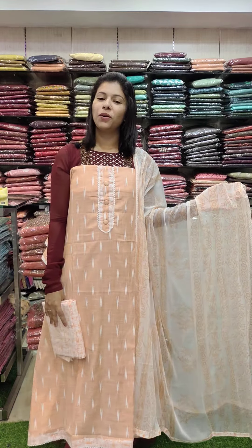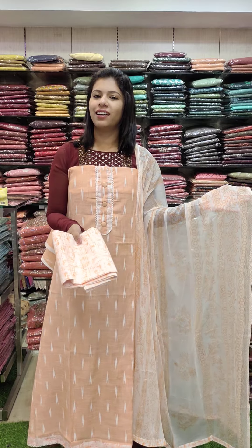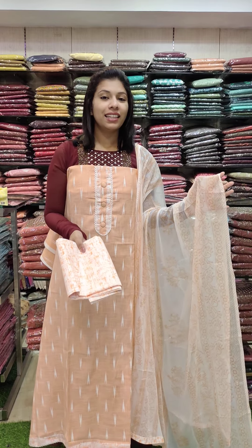It looks like a white color. It is a plain color with a filling color. It is a sample pattern and a used pattern.